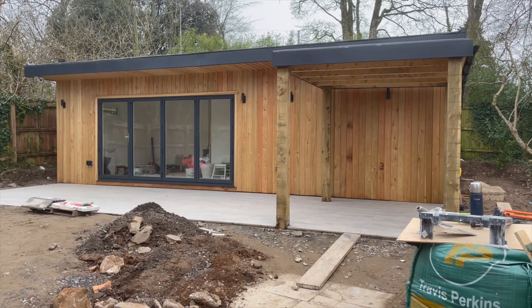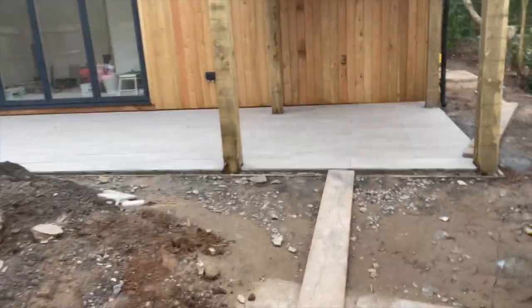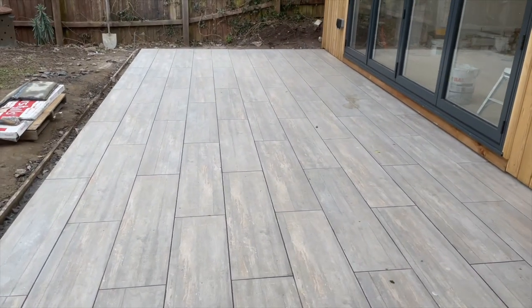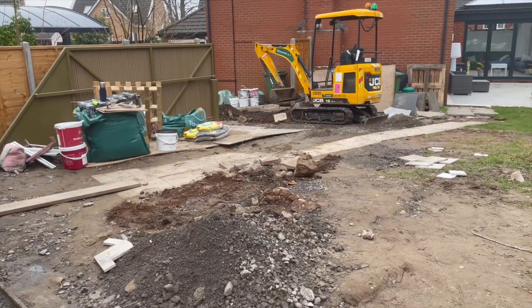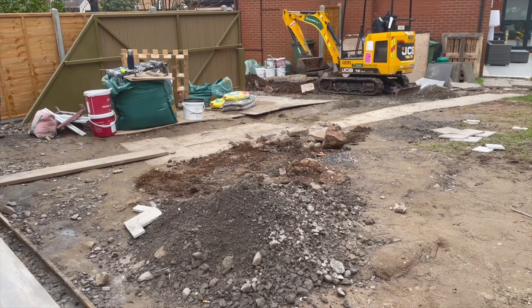Here we go, so this is the man cave area done. This was the Symphony plank supplied from Marshall's, really nice, all grouted already. The grout we used is the Marshall's exterior jointing grout, mega strong, really nice. Hope you enjoyed this one, and hopefully you'll enjoy this one, so I've got to set some lines up now and make a completely new video.